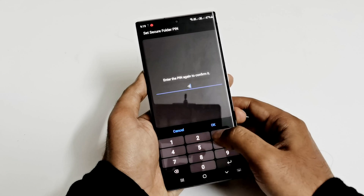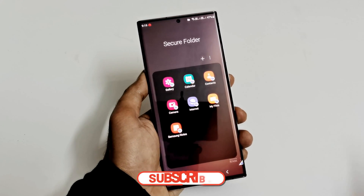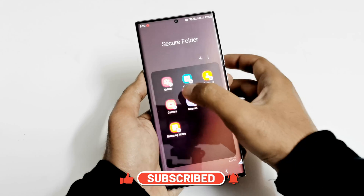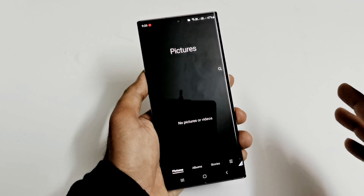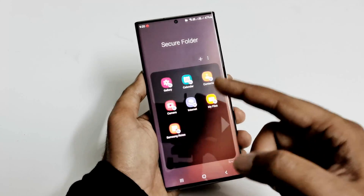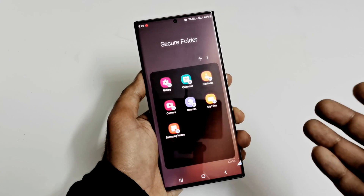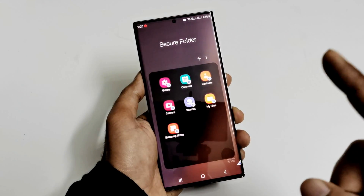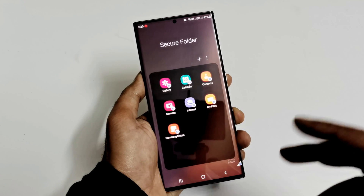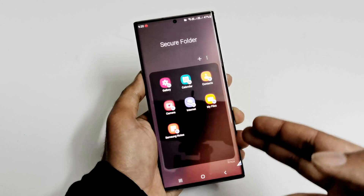Tap on Continue, enter the PIN again, tap OK, and the Secure Folder is created. You can see that the gallery, calendar, and all of them now have a Secure Folder option. If you go to the gallery here, there are no pictures because this is not the regular gallery — it is the Secure Folder gallery. The same is the case with Calendar, Contacts, Camera, Internet, My Files, and Samsung Notes. If you launch the camera from here and take pictures, they will come directly to this gallery.